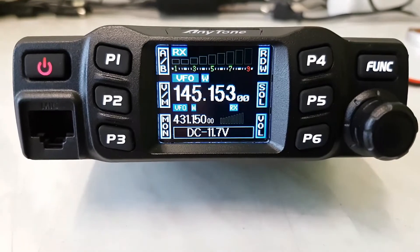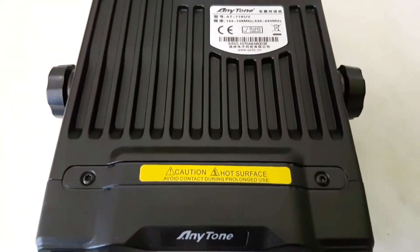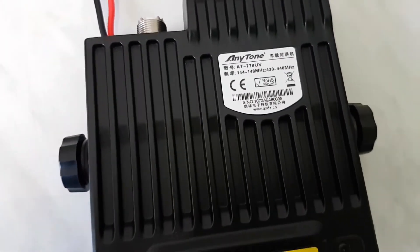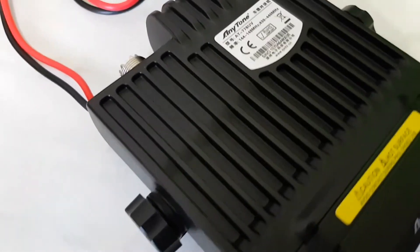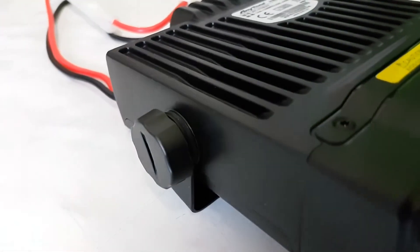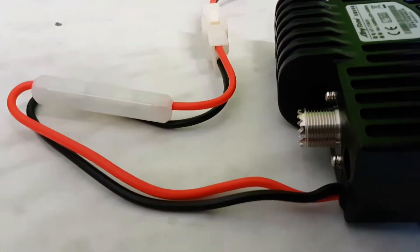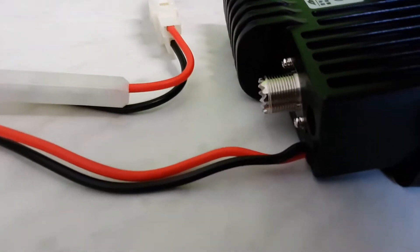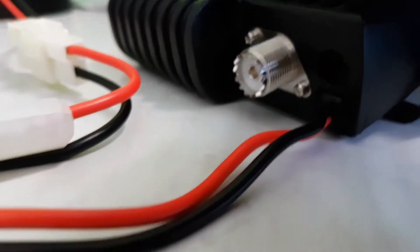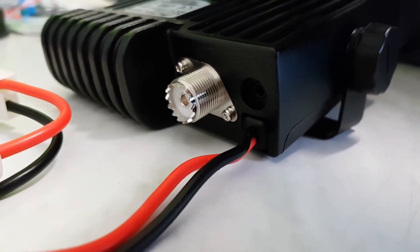That's a really good feature. You can see here the massive body, or the massive heatsink, on the back of this radio. I got this radio with brackets and a power supply cable. On the back you see the antenna PL connector and also the audio connector.